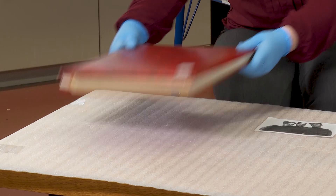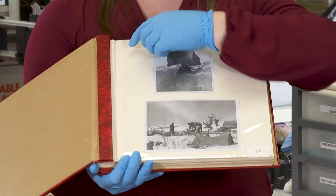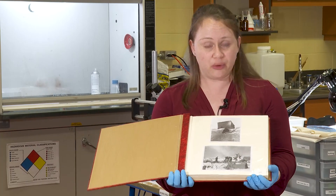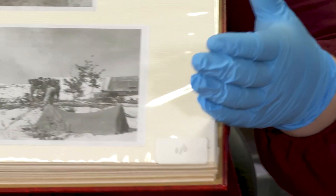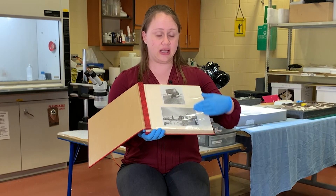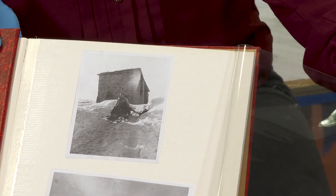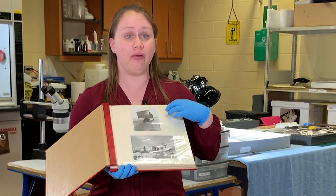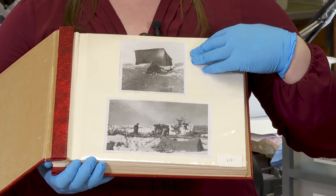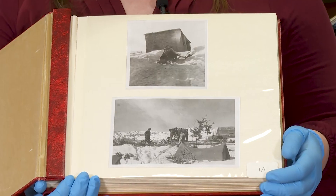Another thing that a lot of people have are these — they're called magnetic photo albums. People commonly have questions about them because the photos do get stuck to the page, and there's a question of, well, what do I do next? What we really recommend is that if you have one of these albums, the very first thing you're going to want to do is scan each page of the album before you try and remove the photos. There's also valuable information in knowing how the objects were displayed by the person who first had them — maybe it tells a story or it progresses chronologically. That's another layer of historical information you can capture by scanning them in.